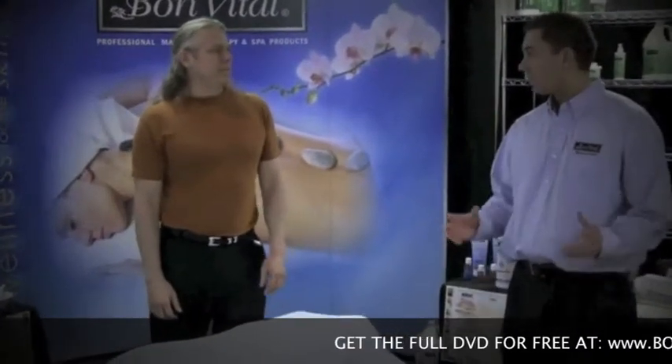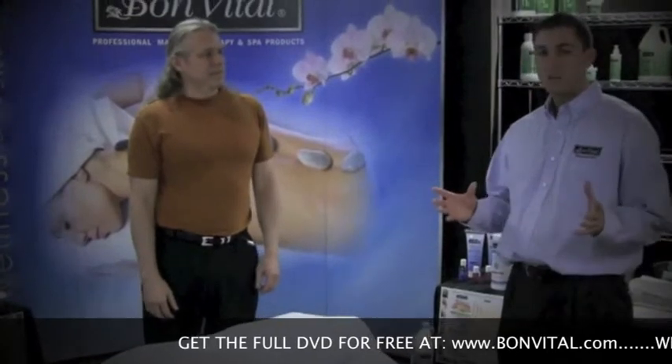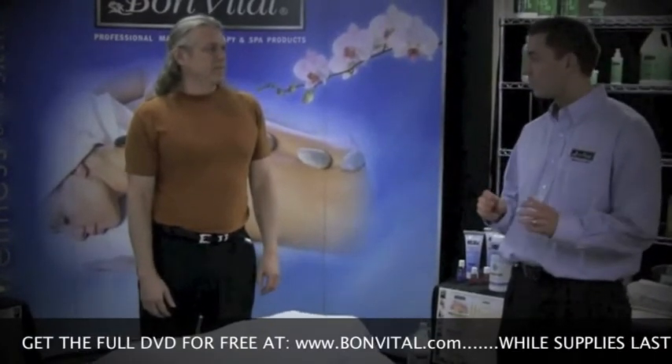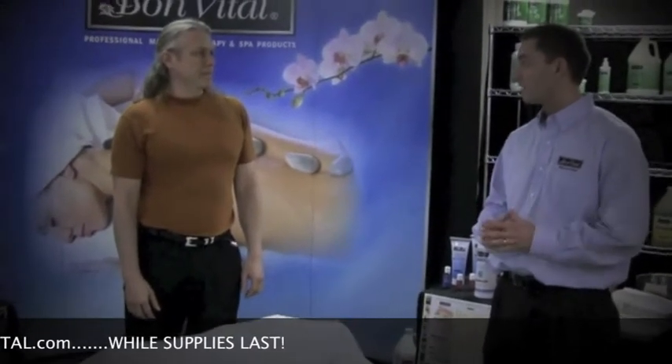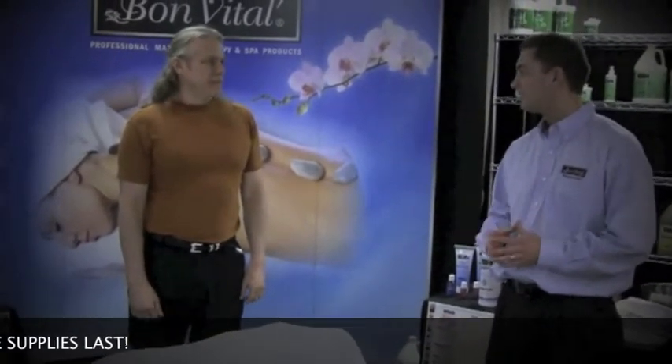We just talked about the different Bonvital massage creams and we'd like you to do a couple different demos with several of the creams, showing us the different viscosities, the glides, and how they perform during the different massage modality applications. I'd be happy to.